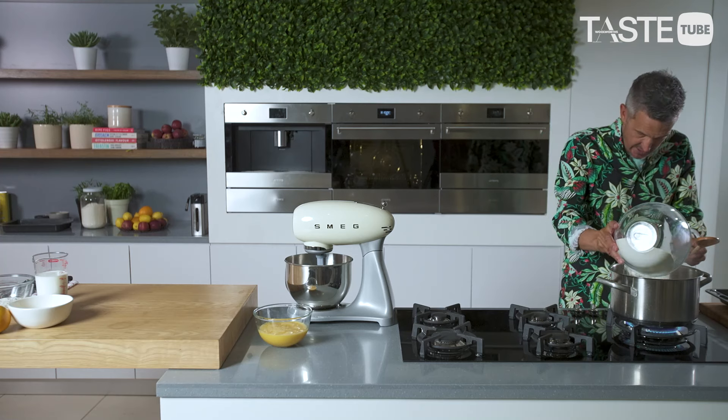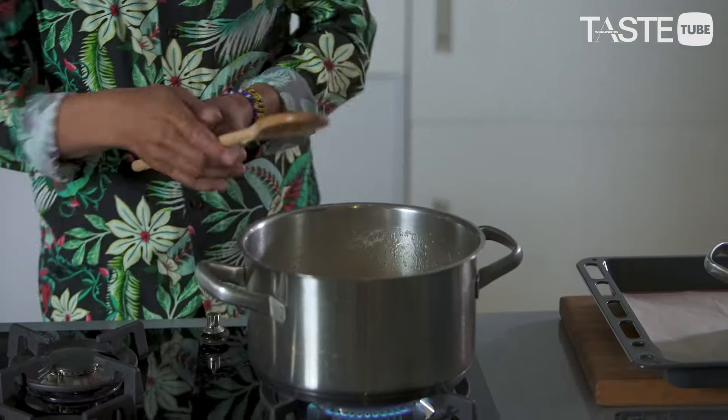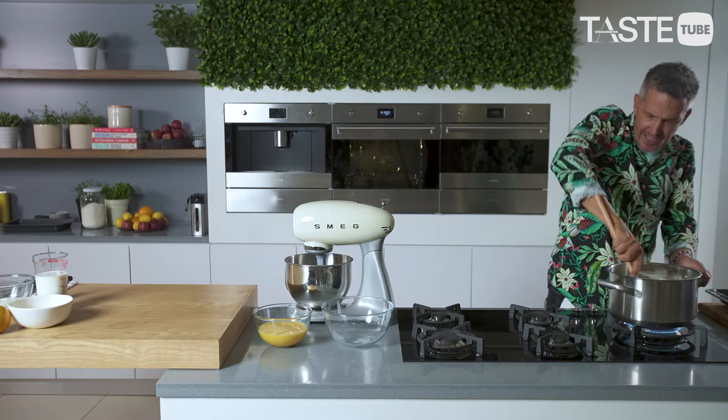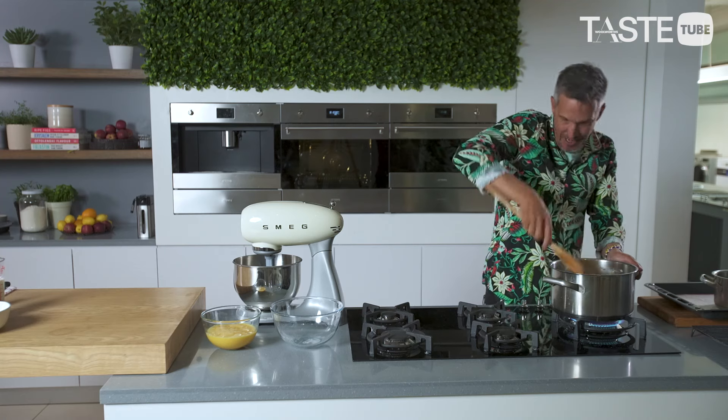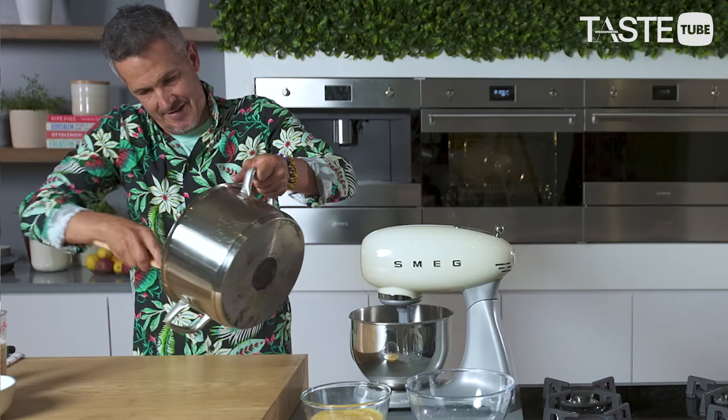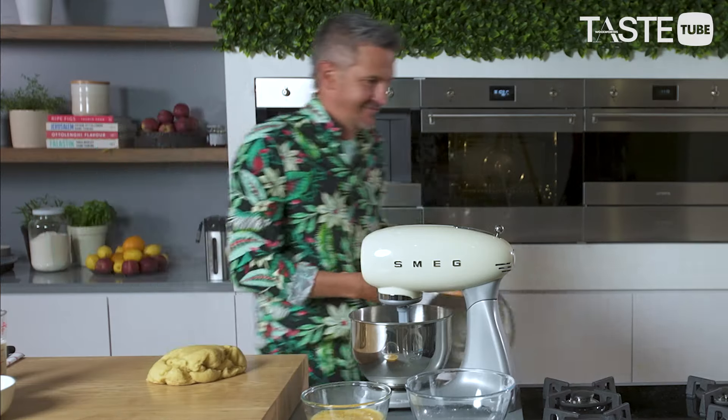Then in with the flour — cake flour — and we just mix that through. It'll come together as a dough, this paste, and then you have to cook it. You have to keep working it in order to cook the flour out. Eventually what happens is it forms this beautiful little layer on the bottom — just a flour layer, it's not burnt. This is my little workout this morning. You can see how beautifully that comes together.